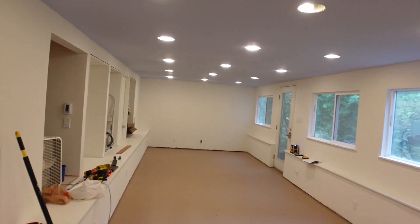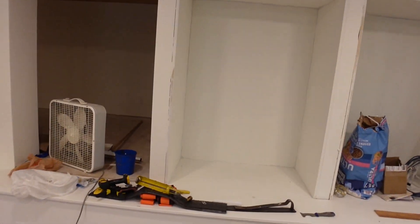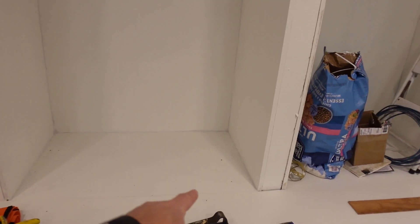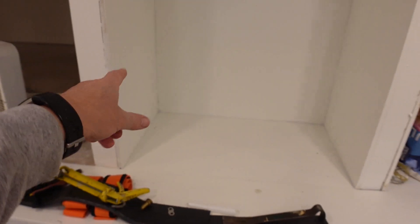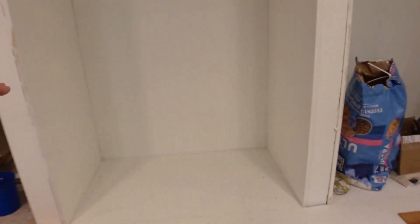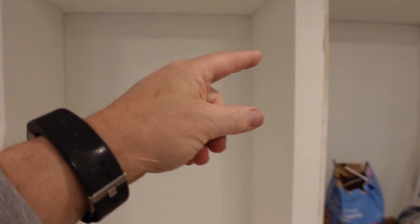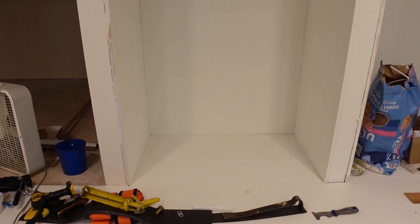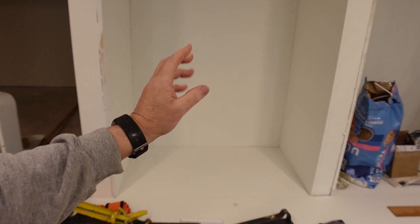The next thing I'm doing is right here. There's going to be a one-cubby, two-cubby, three-cubby shelf, and then a bigger space up above. I may install a shelf up there to divide that. And that's what I'm going to do right now — cut the material for this build.